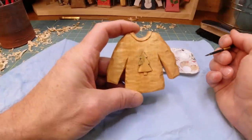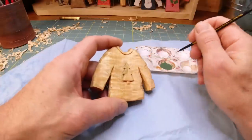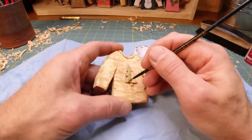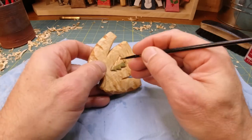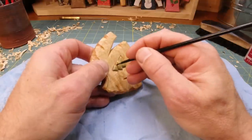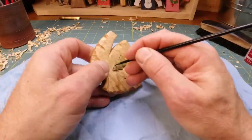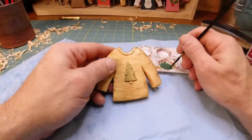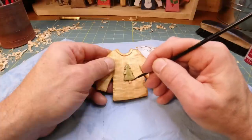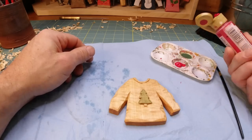Since we're going to be putting Christmas light dots on the tree, I'm going to paint the tree first so it can dry a little bit while I paint the sweater. All right, there's our tree. Same idea for the red — too much paint, I should have just dabbed it out. Mixing it up and we'll just paint the whole sweater.